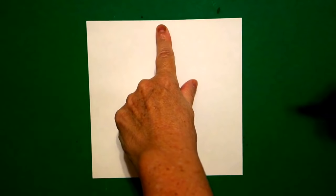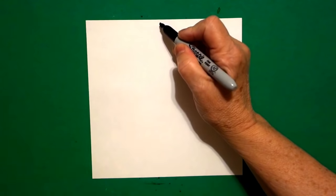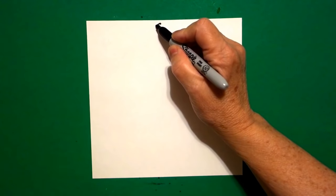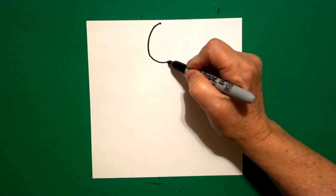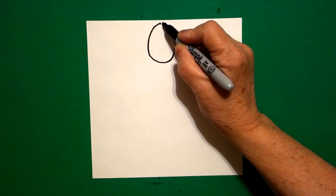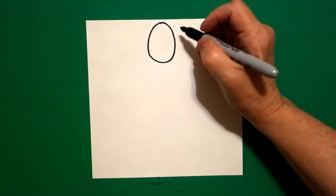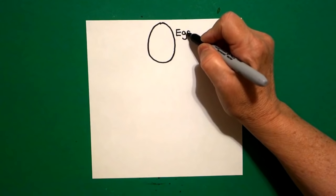I'm going to go right here at the top in the middle and I'm going to put a dot. And from that dot, I'm going to draw an oval. So I start down with a curved line down, curved line over, curved line up, and connect. And that is my egg — E-G-G.